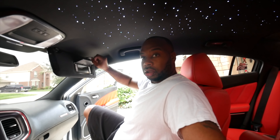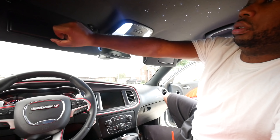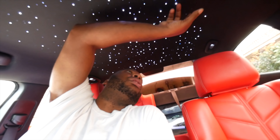Alright, guys, just like that. 100% done. Push the thing so everything works. Everything works. Back lights. Front lights. That's pretty much good. And it's still bright in the daytime, which is crazy. I didn't think it was going to be this bright.